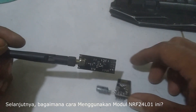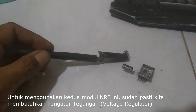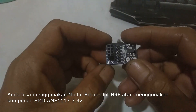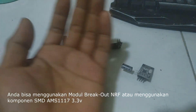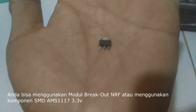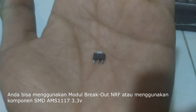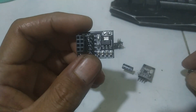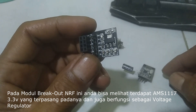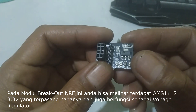To use this module, you need a voltage regulator. You can use a breakout NRF module and a single voltage regulator, for example the AMS1117 SMD. The breakout module also uses an SMD voltage regulator.